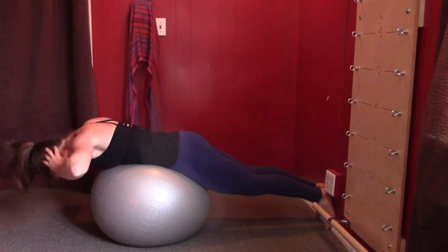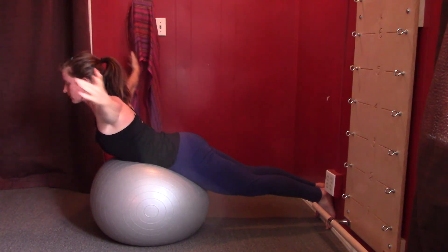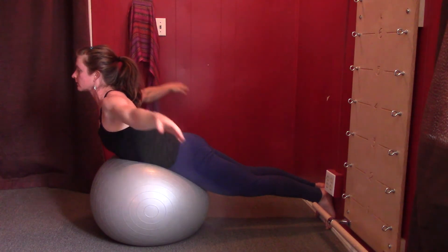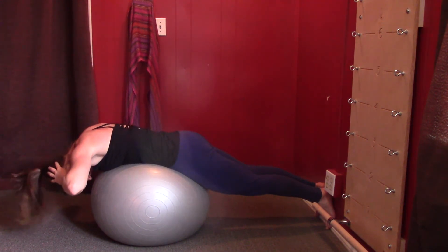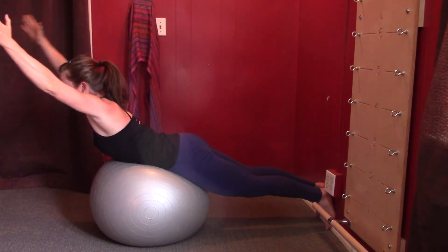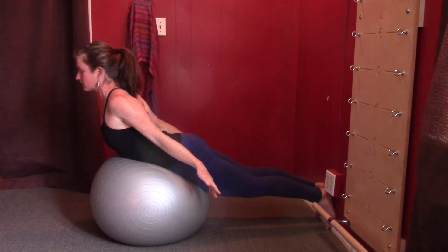Arch up, reach out in front of you, arms circle out and around as you reach for your hips, come up a tiny bit higher. Hands behind your head and lower back down over the ball. Again — arch up, reach out, arms circle out and around, come up a tiny bit higher. Don't jam the back of the neck.